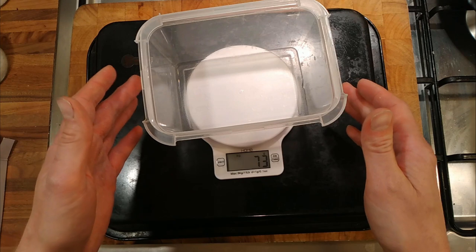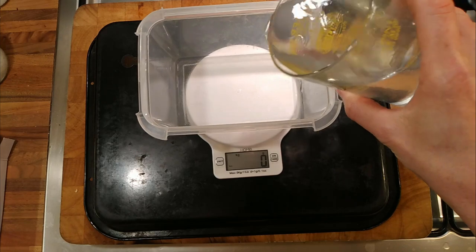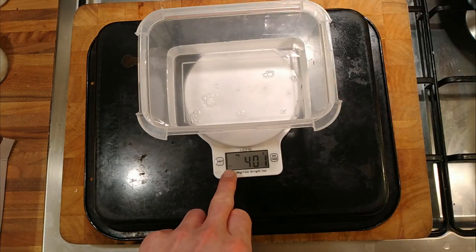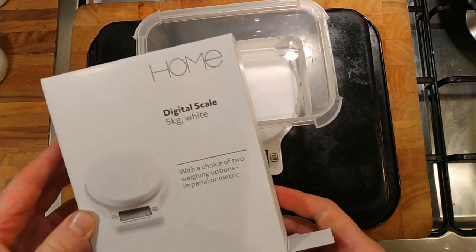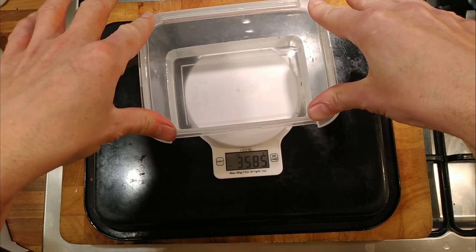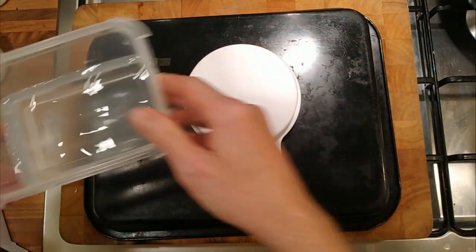You just press that button and it goes back to zero, and then whatever you put in there, it'll give you a good weight. Let's put some water in — 400 grams. It seems quite fine. It's supposed to go up to five kilos. I should be able to apply five kilos of pressure to it, which is quite a lot actually. It takes it to five and then just slightly over five kilos.